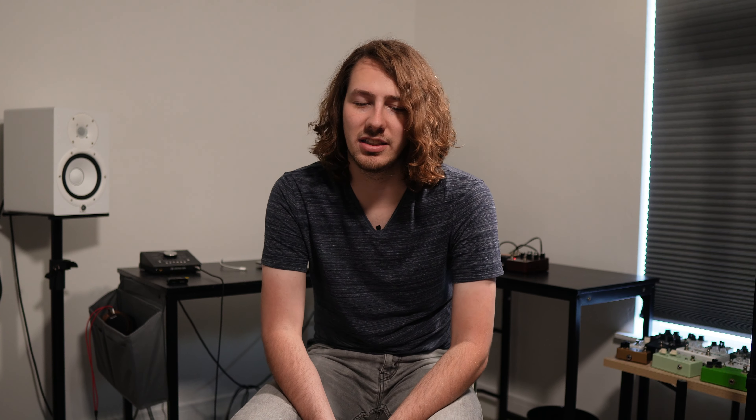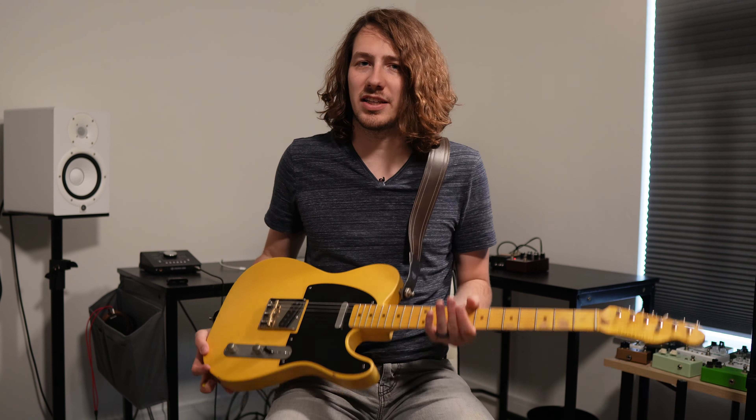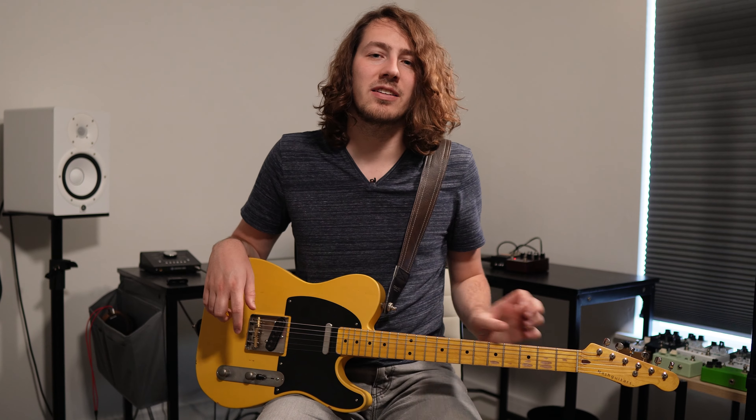We're going to review the Ruby and I'm going to show you how to set it up for a live situation — what works for me — and the same principles could be applied to really any AC30 type model or pedal format. These should carry over similarly to like the Dryman Iridium or the Walrus ACS-1, but we'll focus on the Ruby. With that said, let's jump right into it.